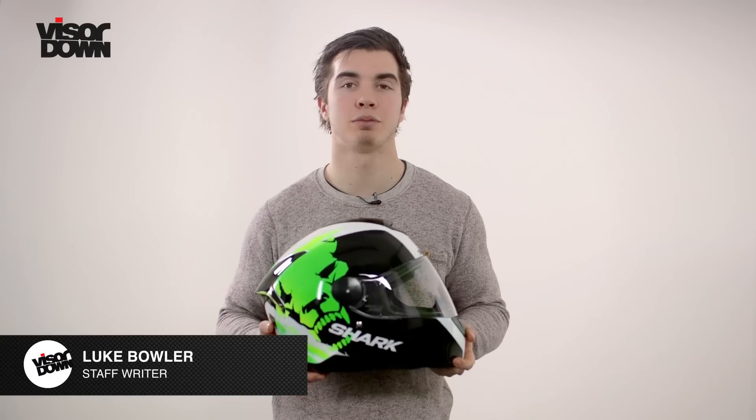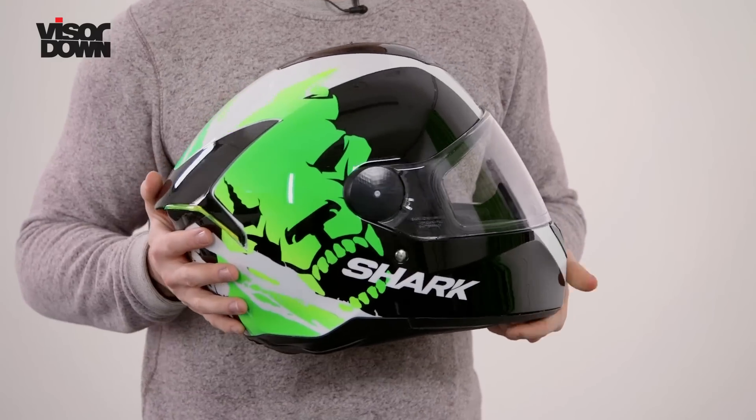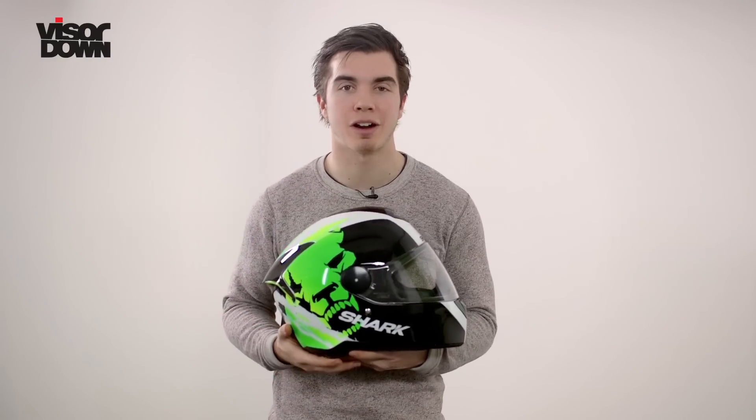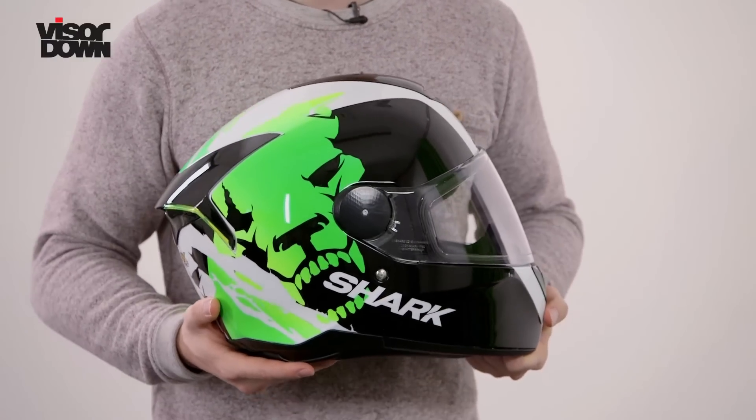Welcome to Fires Down, I'm Luke. We've got a really cool product in the studio today with us. It's Shark's upcoming Squall helmet. This particular model is called the Instinct and comes with these gnarly ogre green graphics, but the helmet itself replaces Shark's best-selling S900 model.